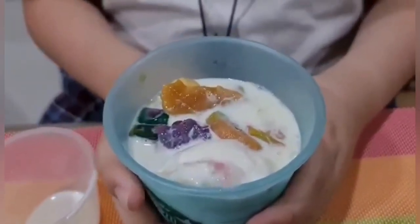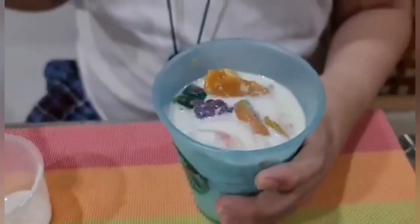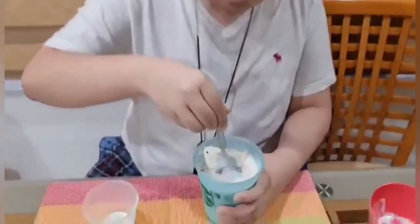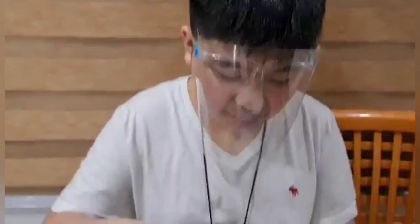Lastly, add some milk. I think this box of milk might be too much, but it's okay. Then mix it all with a spoon — let me taste it, that's gonna be yummy!